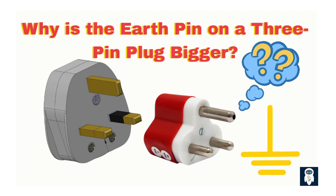Why is the earth pin made bigger? That larger pin plays an important role in keeping you safe from electric shock. In this video, we'll explore the engineering, science, and real-life examples behind this important design choice.